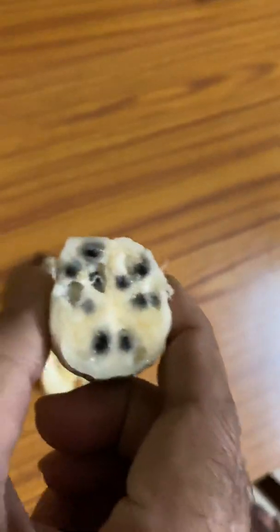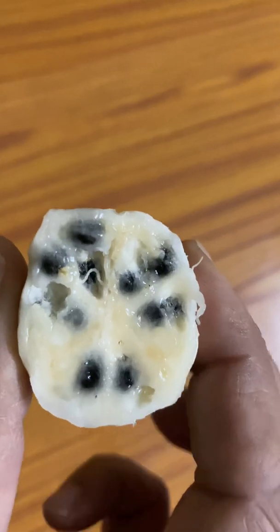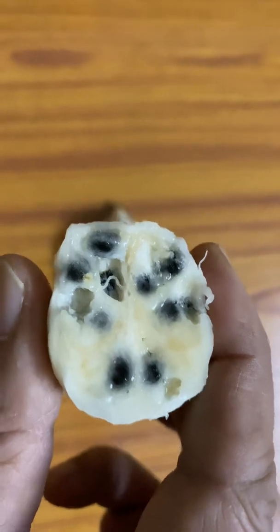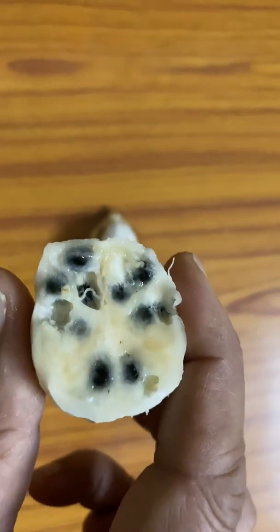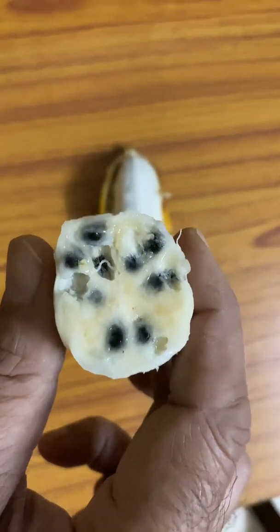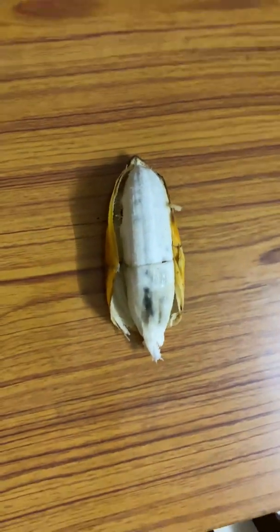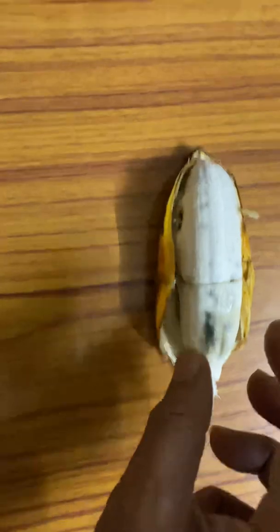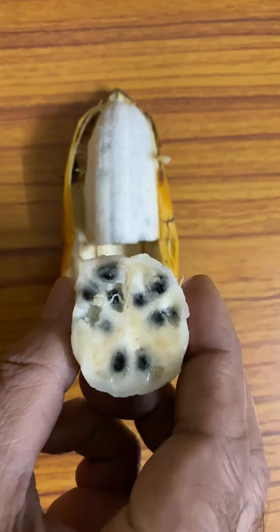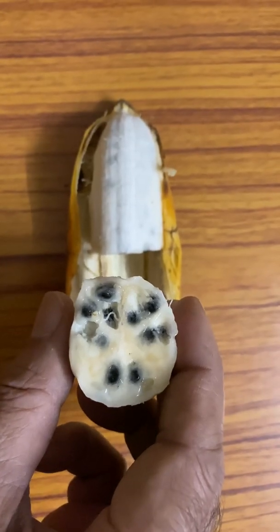But from inside, they are as good as other bananas — juicy ones. But then these seeds are so numerous that you really cannot eat it properly, so it is virtually inedible. I am sure most of you have not seen this kind of banana. I had not seen it till now in my entire life. Thank you very much for watching. Bye-bye.